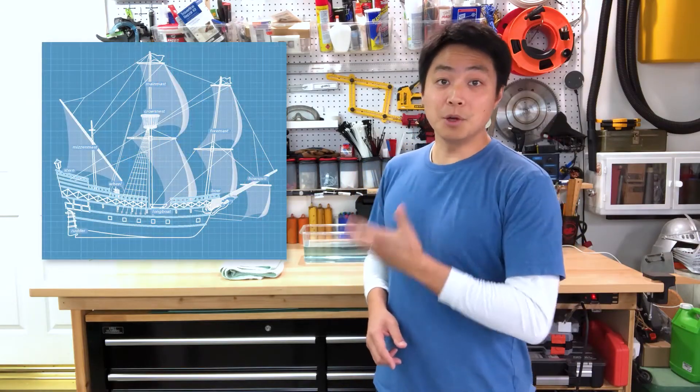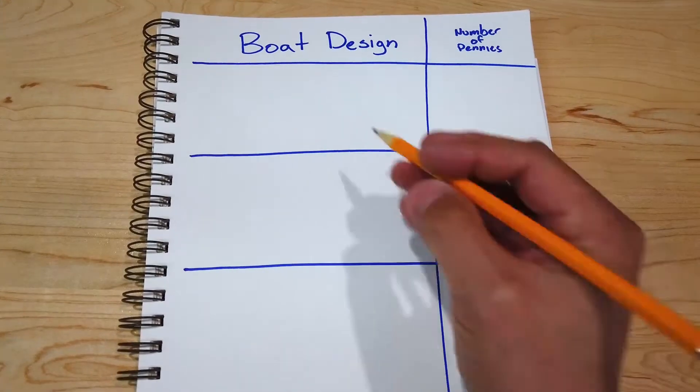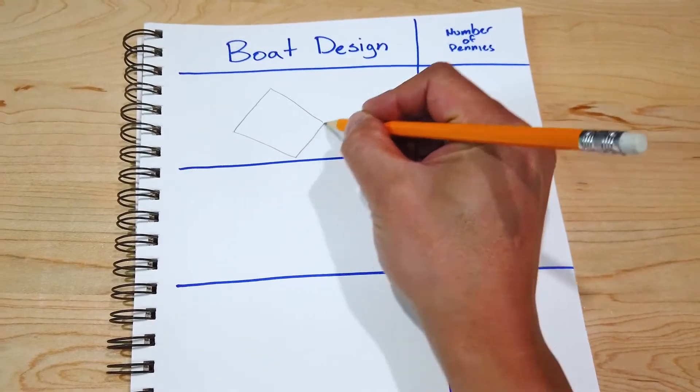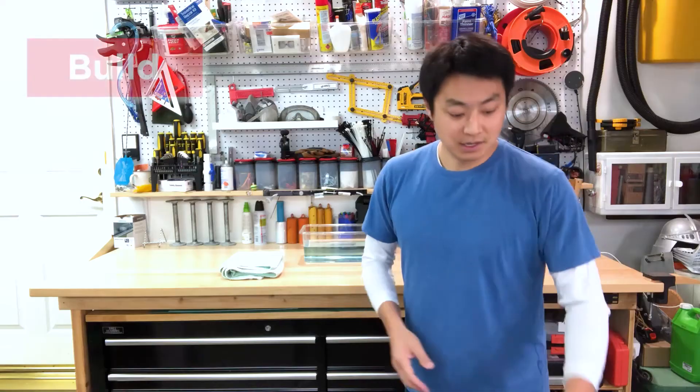The first thing we're going to do is come up with an idea of what we want our boat to look like — that's called the design. Let's think about all the boats we've seen: really big ones, small ones, tall ones, long ones. Each of those boats started off with something called a blueprint — a drawing that shows what the boat's going to look like before it's built. Take your pencil and paper and draw on the left side what you want your boat to look like. I'm going to start with something pretty simple, like a raft.